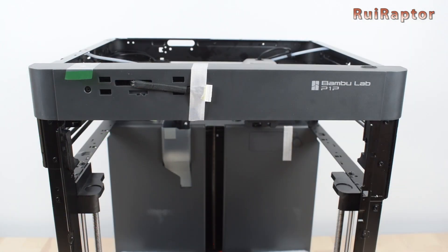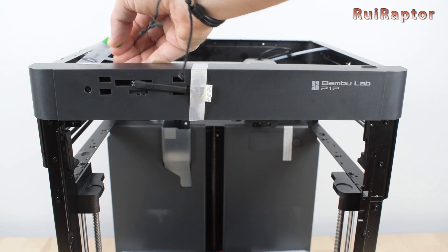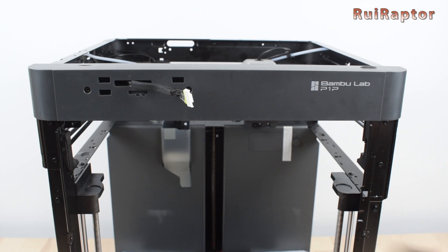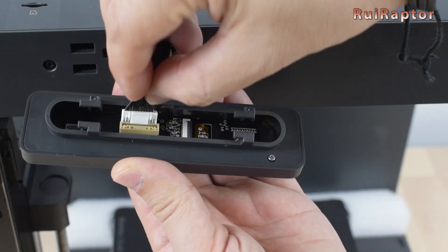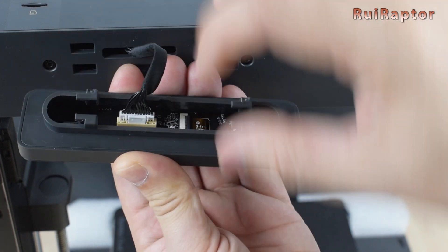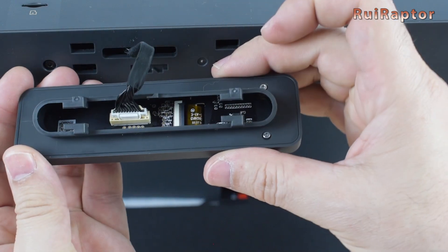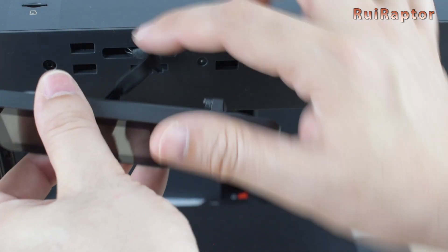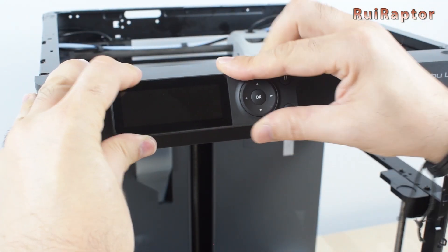Let's get the printer ready to run. First thing we need to do is to remove every bit of tape, and then install the display. The connector has orientation, so you need to be careful when doing this step. Also, make sure the connector is pushed in all the way and locked. Then we arrange the cable so it does not get pinched, and then we insert the display and slide it to the left to lock it.